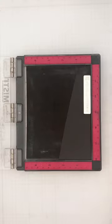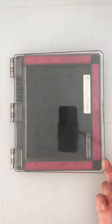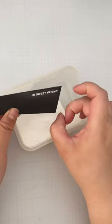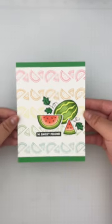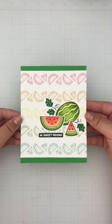Now we just need a sentiment. I want a very simple one so I stamped and heat embossed it on black cardstock and I'll also trim this down into a little strip to go underneath my images. This is a pretty simple card and it's perfect to send to a watermelon lover.